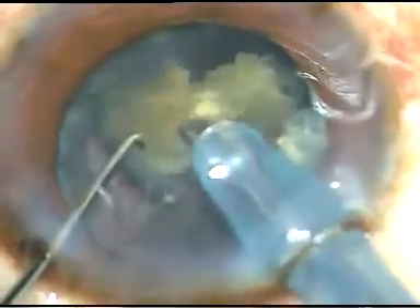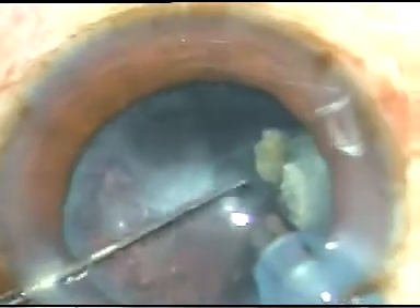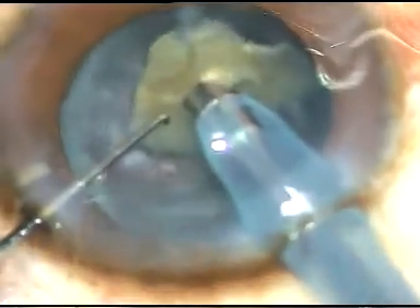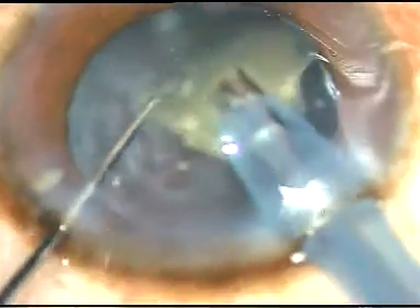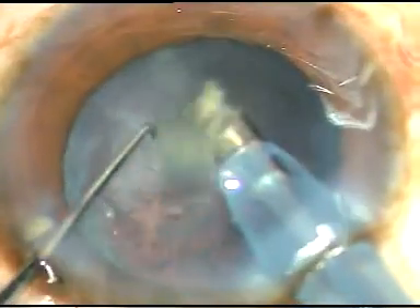The nucleus is almost removed; only a small fragment remains. With the help of the left-hand instrument, I bring it to the center, and I apply ultrasonic energy on this, emulsify it and remove it.